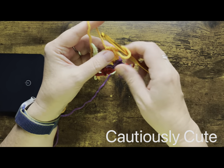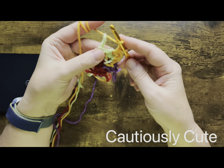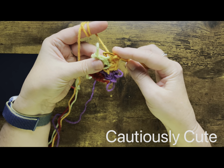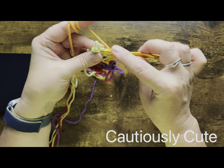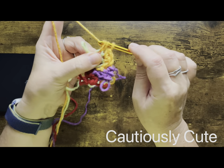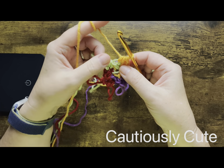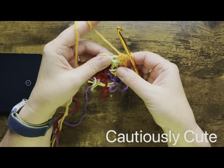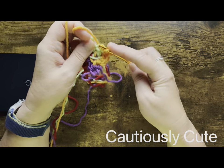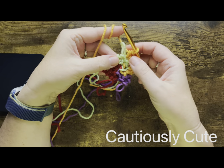Now we will just have fun creating our circle. I was using half double crochet stitches in the back loop only. In the beginning I have to change my yarn very often because I have only one or two stitches to work in. I will place my hook always in the back loop only, and depending on the shape of the circle, I will either make one stitch or I will do a stitch increase by making two stitches in the same stitch.